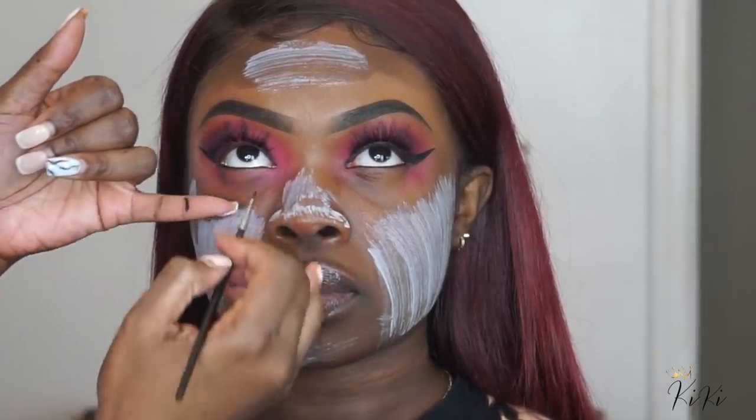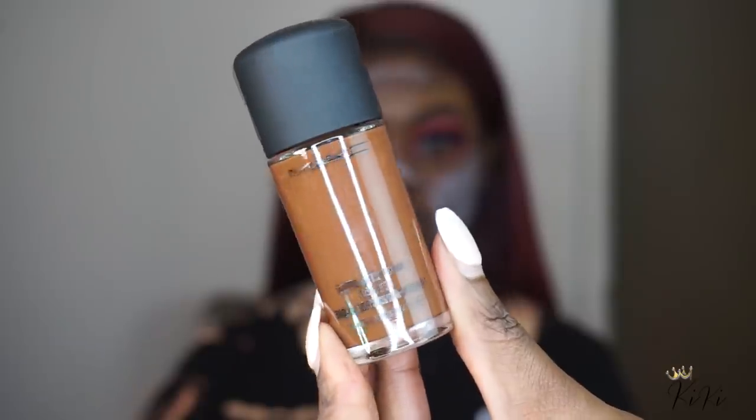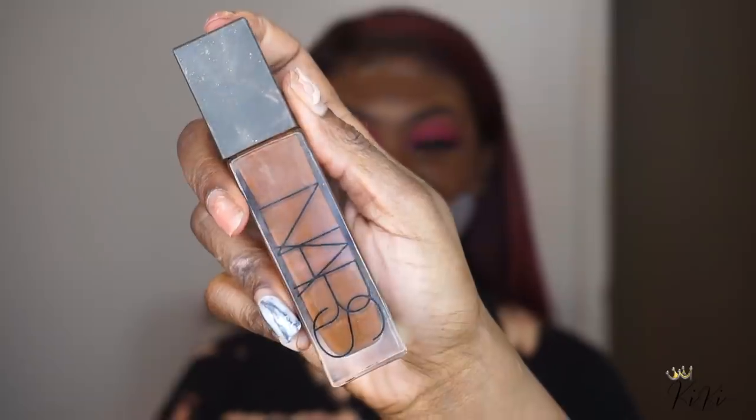I'm using a cream gel eyeliner to tightline — I'm just adding black liner to her waterline. This is Milk of Magnesia on her skin. I'm using MAC's foundation in NW58 in the center of her face, and then on the bottom of her face I'm taking Nara Zombie.